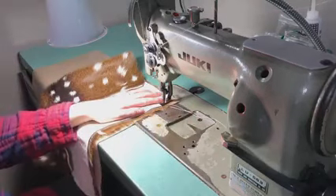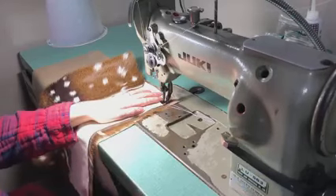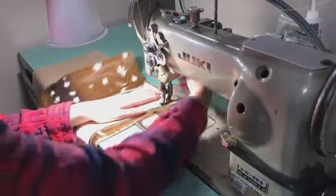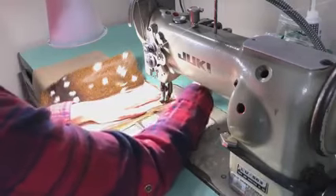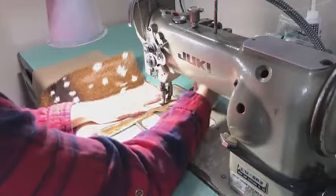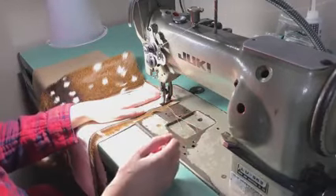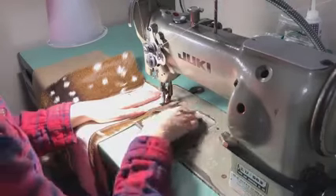This machine has what's called a knee lift. It's a lever that I can push with my leg that lifts up the presser foot, which is really nice because normally on most home sewing machines there's a lever in the back that you have to use. So if you want to lift up the foot to get your material under there, you can only have one hand on your material. Most industrial machines have either a foot lever or a knee lift, which is so, so nice.